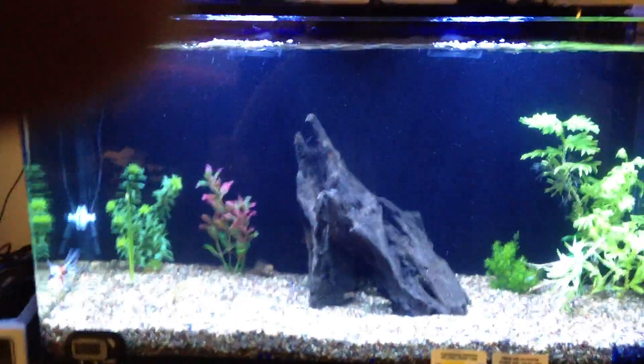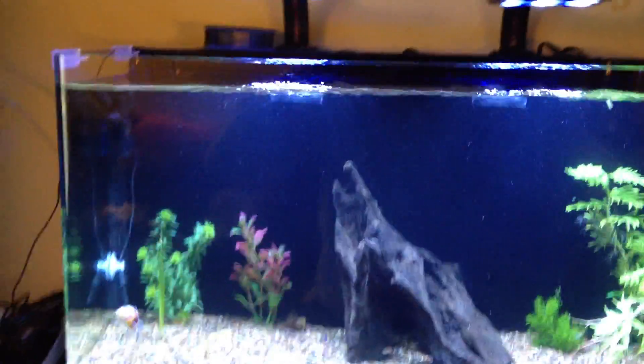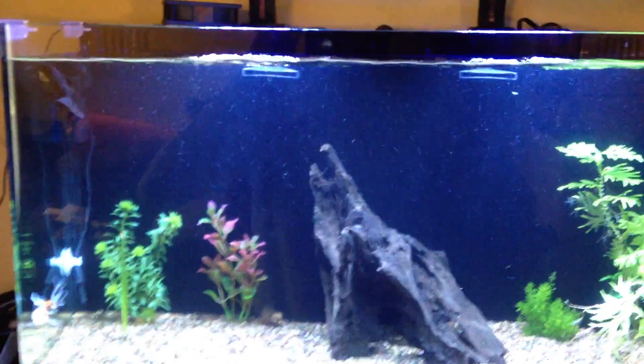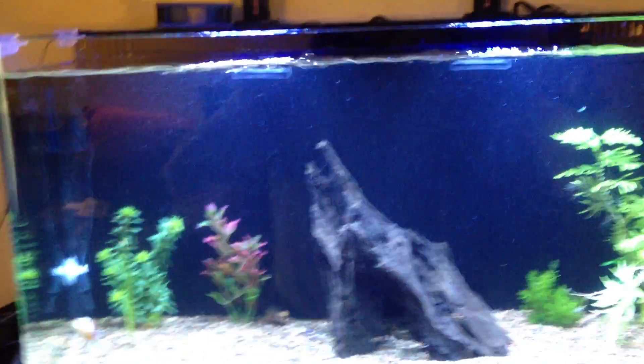And that's it. I'm going to end this video real quick. Hopefully I'll get better at this — I've never done it before. Another note: I've got a pretty good running aerator in the back, so you don't see all the bubbles up front. And that's it. Bye.